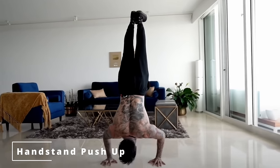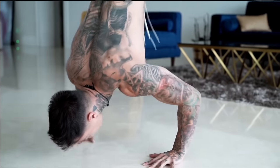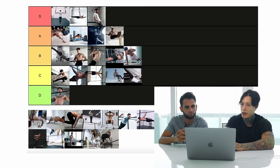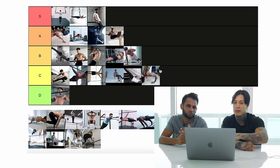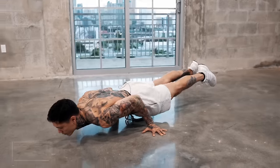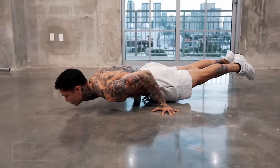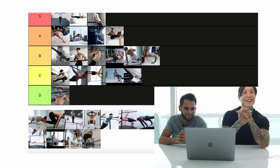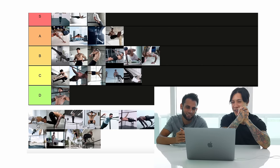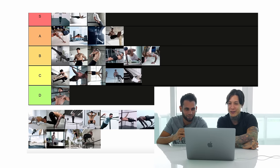Handstand push-ups — one of my favorite moves. This one is so good; it gets you super strong, you can train it anywhere, and you're training upper body strength, balance, and technique all in one move. It's still not that hard to learn as long as you have a handstand. A couple reps: more like advanced than intermediate. 90-degree hold — I feel like that's intermediate. That was one of the first moves I really started getting into; it helped me build my planche.